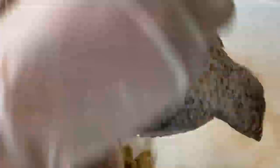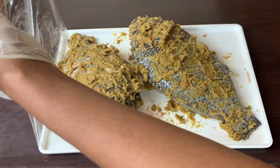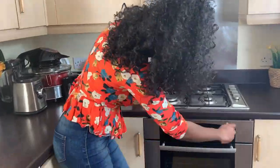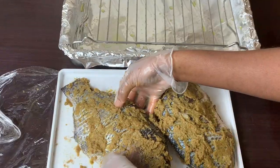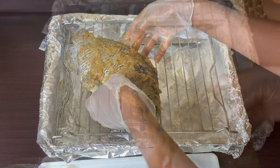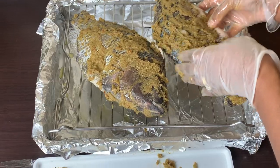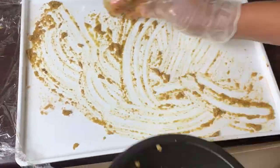I'll cover it with cling film again and leave it to marinate for about 10 to 20 minutes. After 15 minutes, I preheated my oven for five minutes, covered my baking tray with oil to prevent grease buildup, greased my rack with some olive oil to prevent the fish from sticking, and got it all ready for grilling.